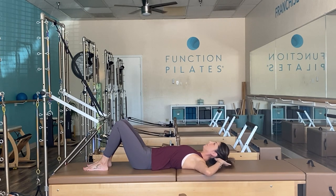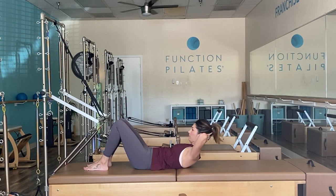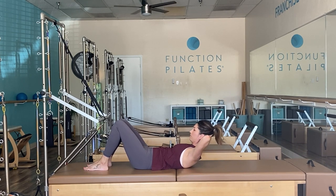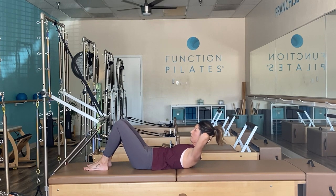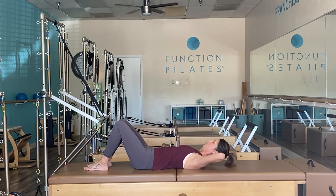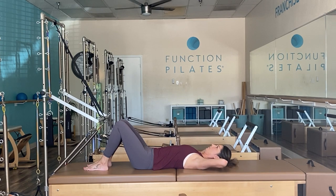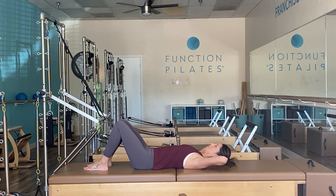Interlace your hands behind your neck, inhale to prepare, and exhale to flex up. Lower back down — eyesight towards the belly button, chin close to the chest to ensure proper neck alignment. Nice and easy, taking that exhale to connect the ribs, inhale to release.